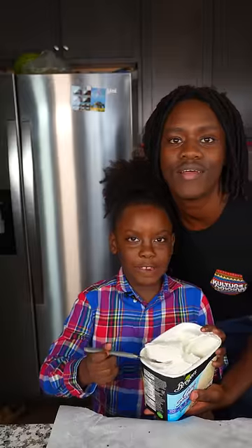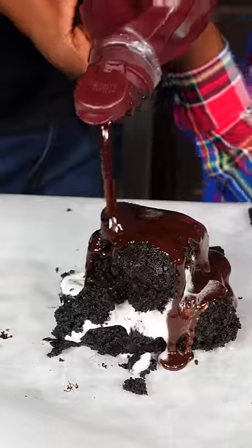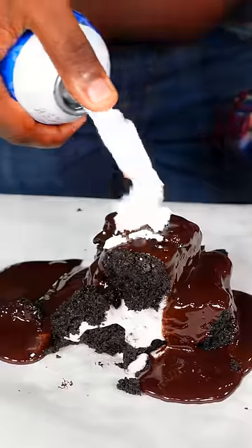After that we're going to add some ice cream, then we're going to add another piece of cake on top of it. After that we add some chocolate on it, then we add some whipped cream on it.